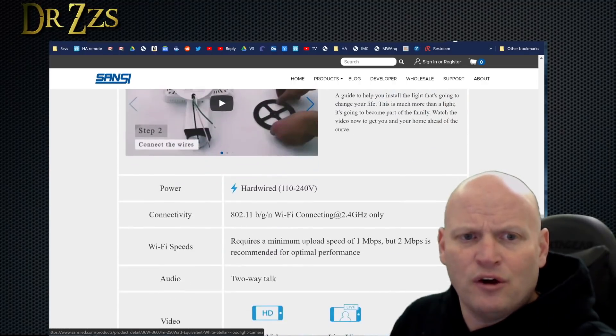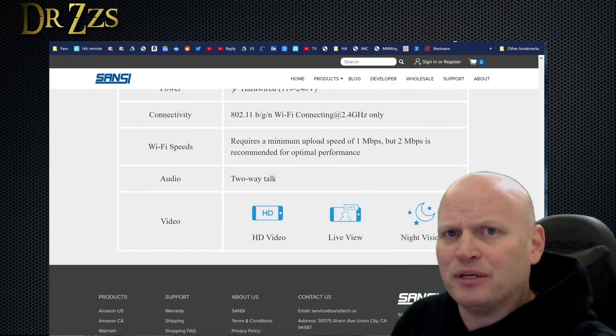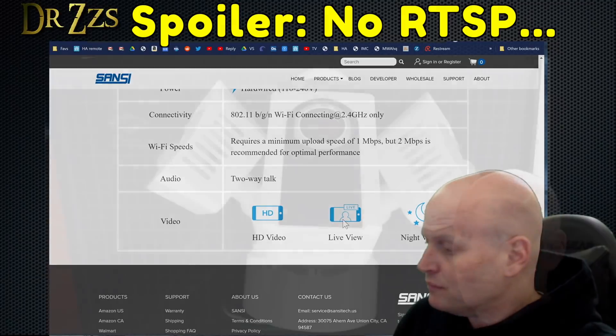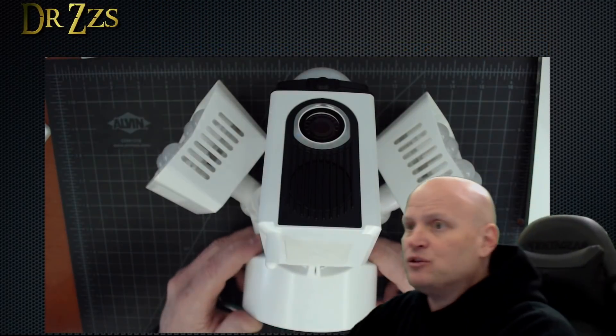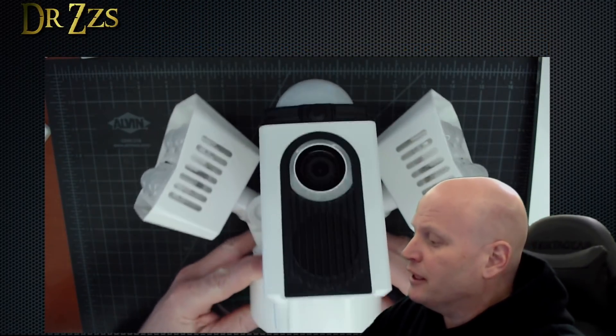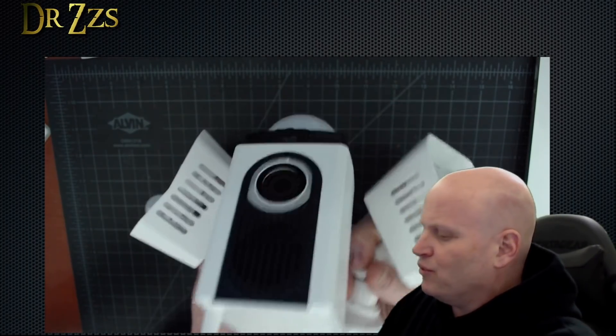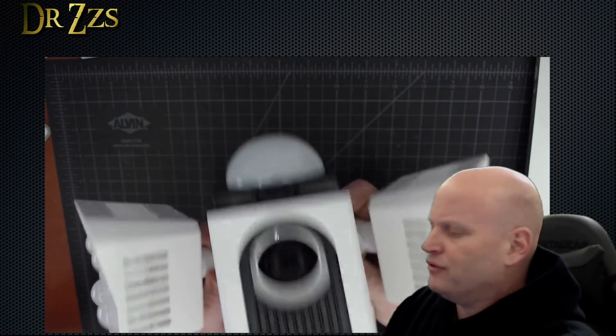The other thing I want to know is how is the app going to work? Am I going to be able to use this with another camera system, like an NVR, like Blue Iris or something? This is the actual camera right here. It's got this mount, and then you can readjust these a bit — they go different angles, and we'll see how it goes.